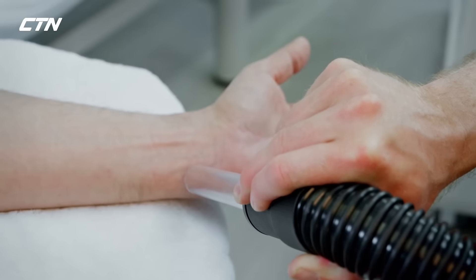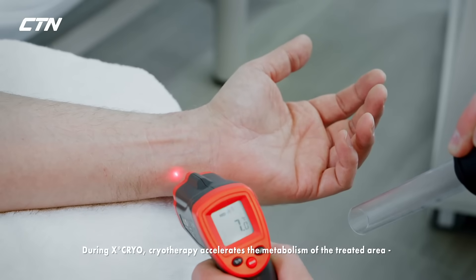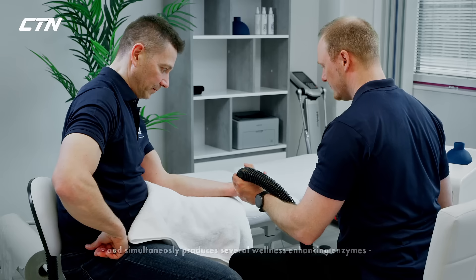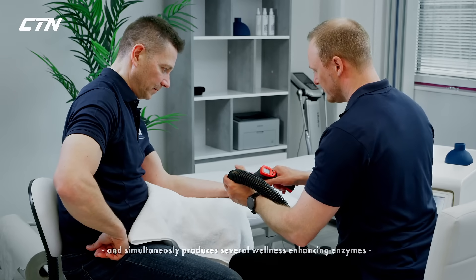During X-Cryo cryotherapy, it accelerates the metabolism of the treated area and simultaneously produces several wellness-enhancing enzymes and hormones into the increased bloodstream.